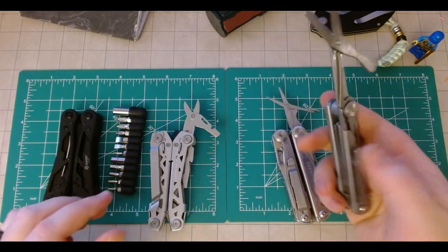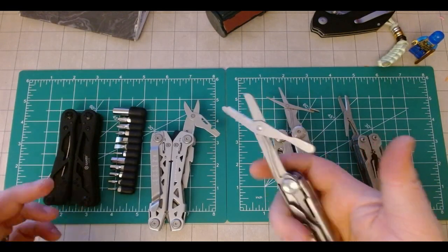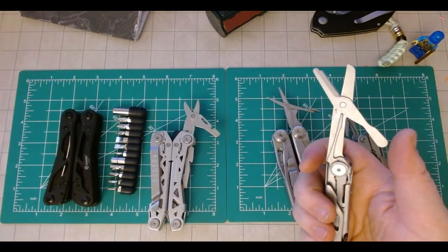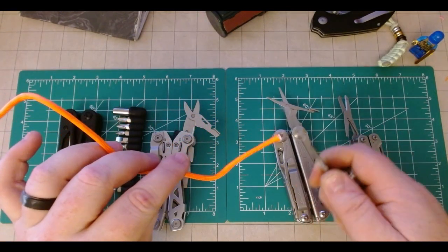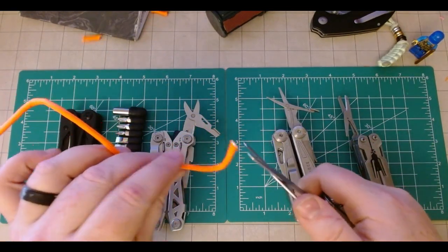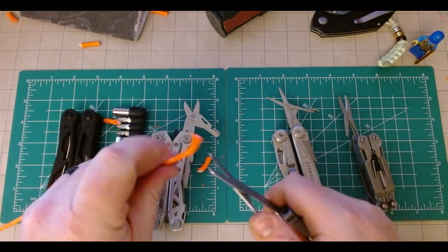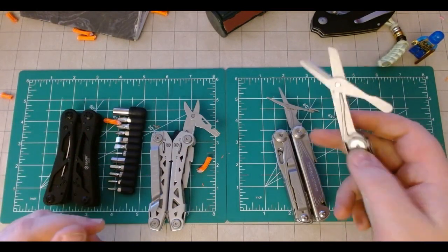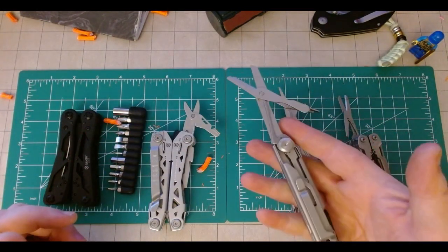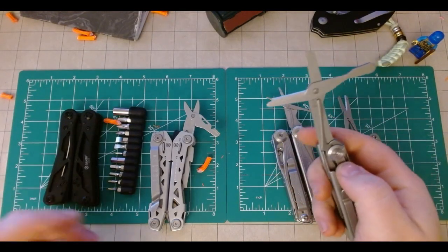So scissors are overlooked, but on a tool like this where it's a primary tool and given focus — it locks — I am able to just absolutely cut through anything, whether it's cordage or zip ties. When a lot of these scissors struggle just to get through a piece of paper, if you're looking for a good pair of scissors on a multi-tool, these things kick ass.